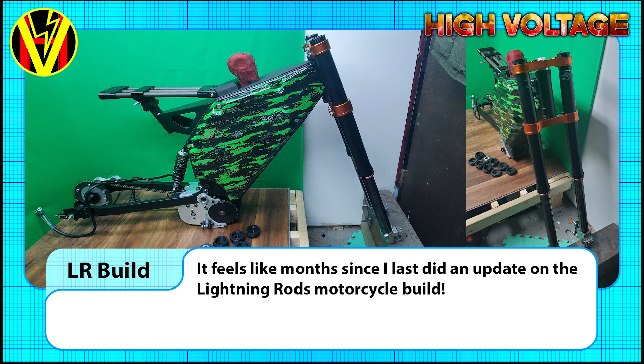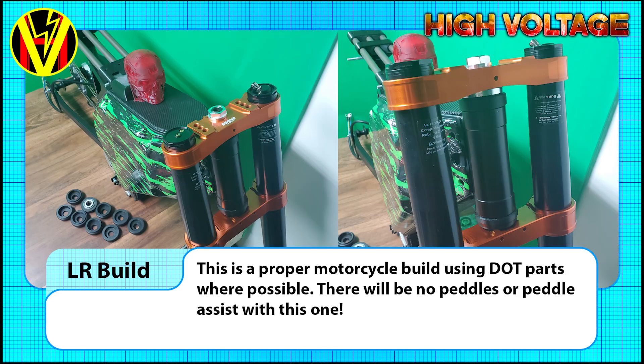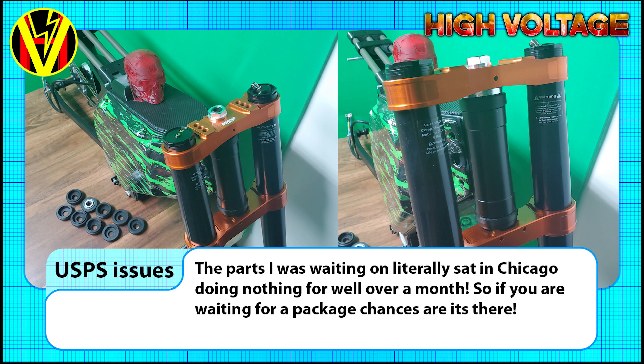The other thing to update on is the Lightning Rods motorcycle build. For people that are not aware, this is the major bike build for this year, and it's using the 10kW Lightning Rods motor with a Vector Typhoon frame set and a KTM front end. This is not an e-bike conversion — no pedals, no assist. This is a full-on light electric vehicle that will use DOT approved parts wherever possible. Progress has been rather delayed due to shipping issues caused by, as far as I can tell, the deliberate sabotage of the US postal system for purely political reasons.